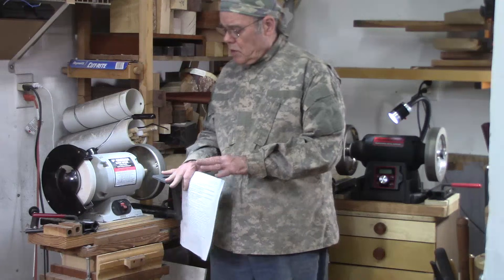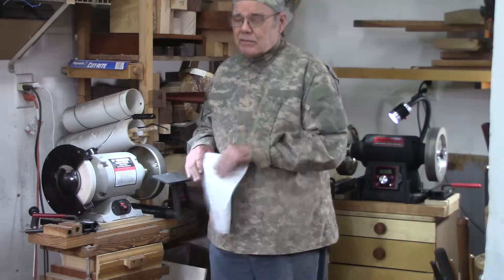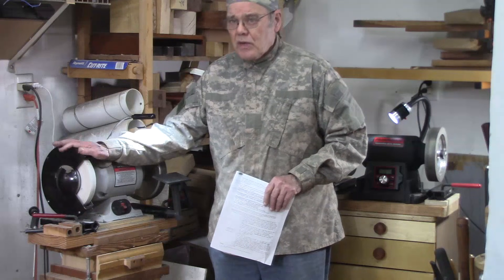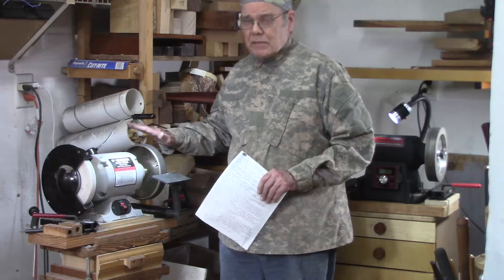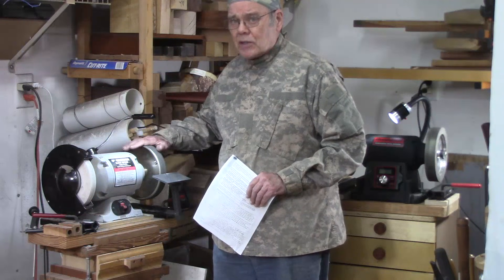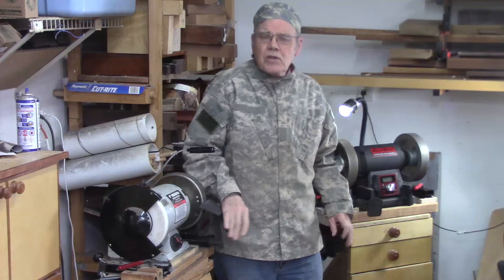One thing to keep in mind with the radius wheel: because of that quarter inch radius on each side, you lose a quarter inch of flat surface. So instead of having an inch and a half you only have an inch and a quarter — not a big deal, but something to consider. I've got another video about installing the One-Way Wolverine sharpening system where I install a CBN wheel and discuss the shroud. You generally don't need a shroud for a CBN wheel because it's not going to explode, and in most instances the wheel won't mount on the grinder with the shroud anyway.